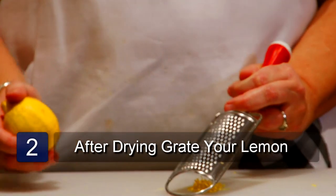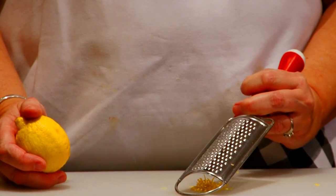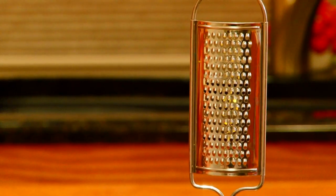Place the grater in the center of the cutting board. Hold it at a 45 degree angle with one hand, making sure the teeth of the grater are facing up.